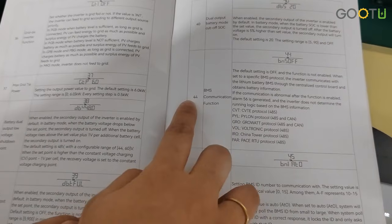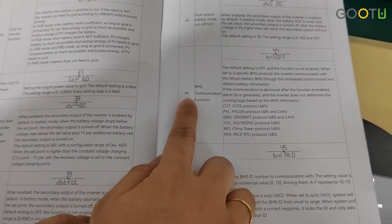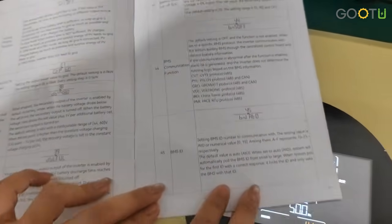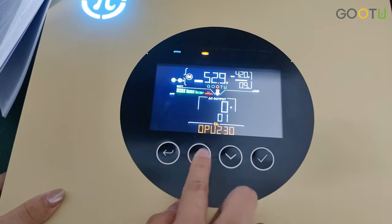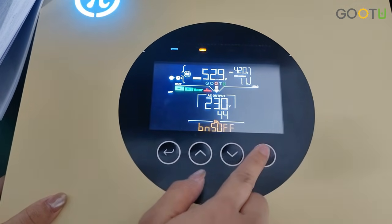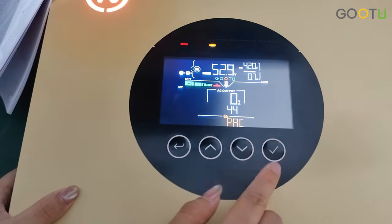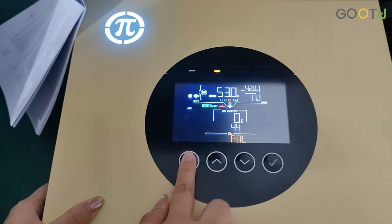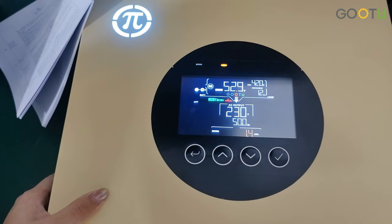Now we enter the final step — the setting interface. You can see in our manual: Program 44, BMS communication application. Press Enter to choose. Because our battery protocol is PACE, you can select PACE. Press ESC to exit the setting. The inverter will automatically save the settings.